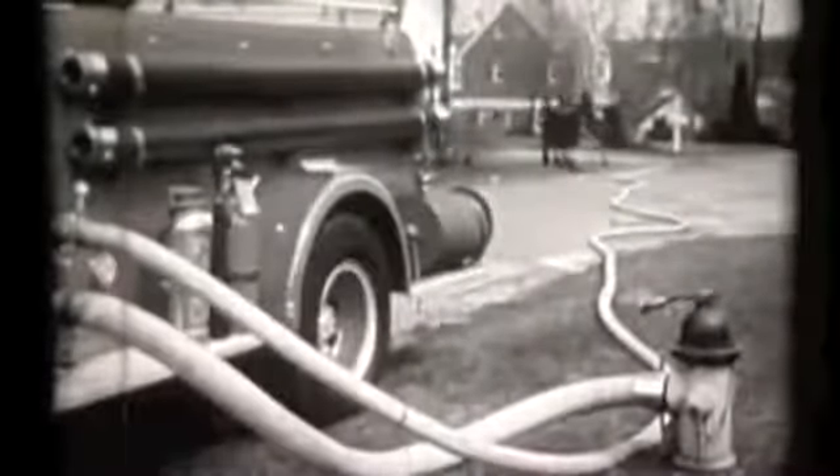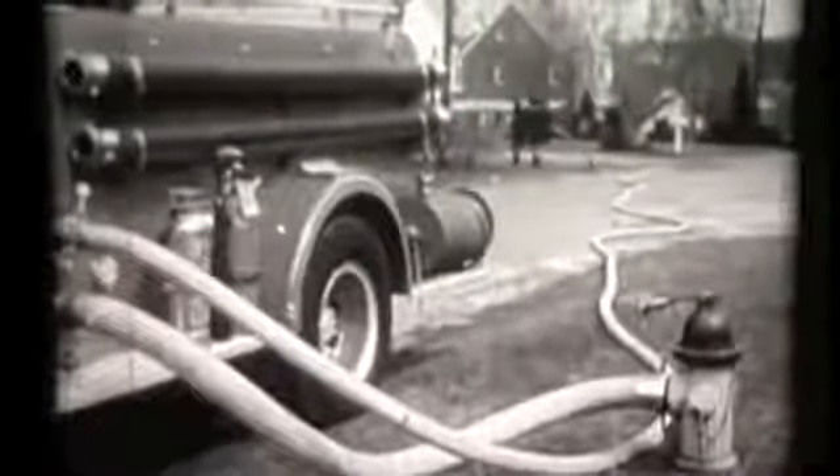There's the reverse lay, with line charged, and nozzle men ready to advance on the fire.